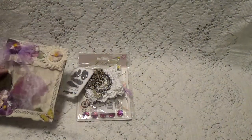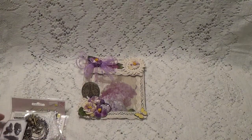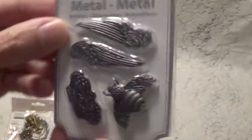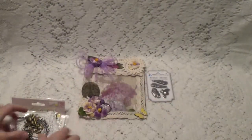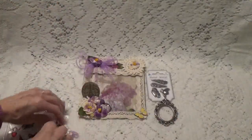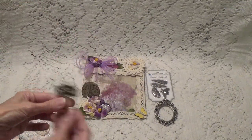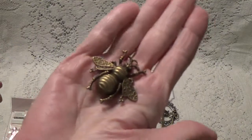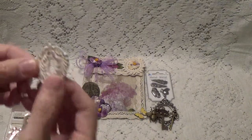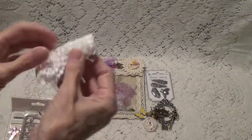This is a really gorgeous altered bag. And these are the little goodies she had put inside. She has these little metal pieces of a wing and a bee and a crown. And this ornate frame here, some really pretty decorative keys, and here's a little bee and a little resin T-hole frame. And this real pretty piece of trim.